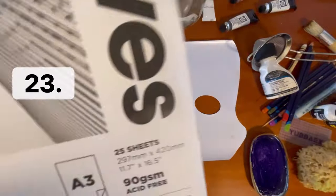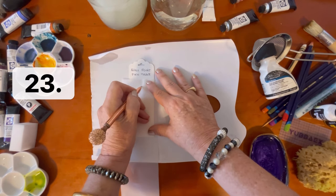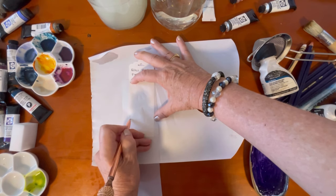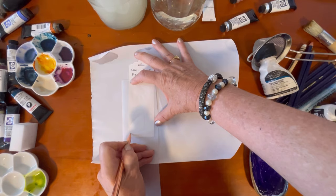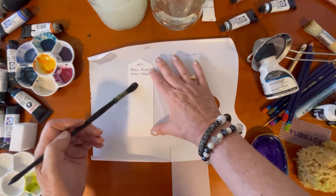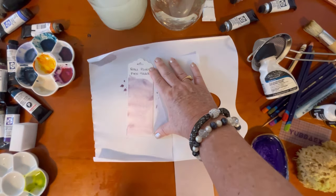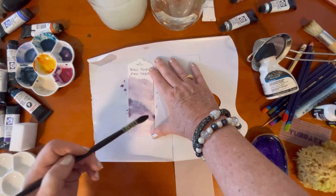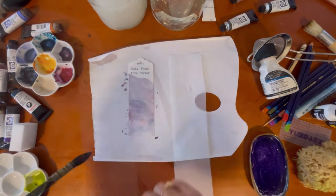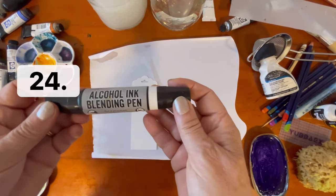The next technique is ballpoint pen trace. I'm using some tracing paper and a ballpoint pen, drawing a sun and a few hill shapes. You can always retrace because you have your marks on the tracing paper and can line it up again if the lines aren't indented enough. I'm putting my first layer of paint on and letting it dry, then I'll trace a second time, add another layer of paint — it's a two-step process. It's indenting lines into your paper, and it will show up better with the second layer.